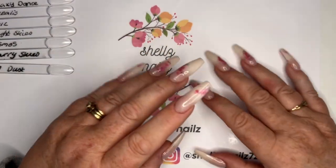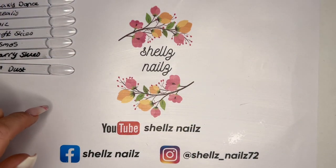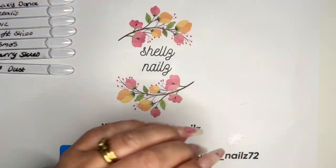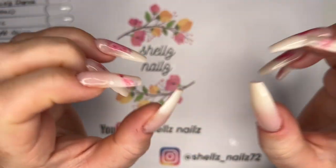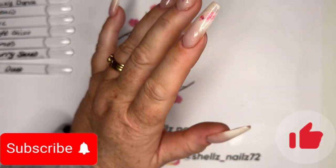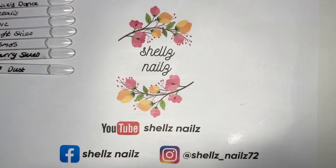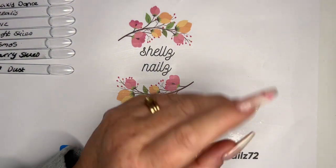Hi everyone, Shell here, Shell's Nails. I have a little haul today with some little swatch sticks ready. I have some Neo Nails today. What I've done is I have taken them out of all the packaging — they come in a box and wrapped in bubble wrap which we can clear with paper. I have got eight, so we'll do them one at a time.